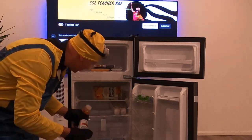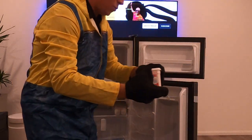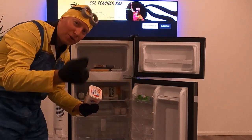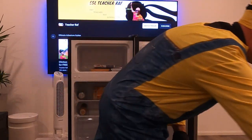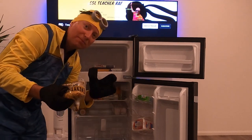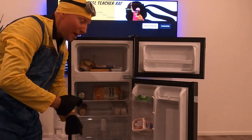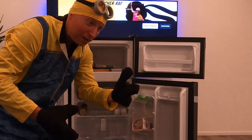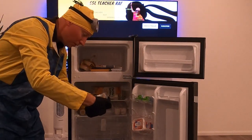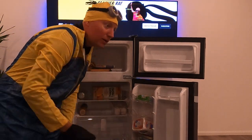Throwing in some energy drinks for after the gym. Also adding whipped cream cheese spread — great on a bagel in the morning with eggs benedict. Do you freeze your bagels? You know, when you buy a dozen and can only eat two, put the rest in the freezer and thaw them out later in the microwave or oven. And don't forget the Country Crock margarine or butter.